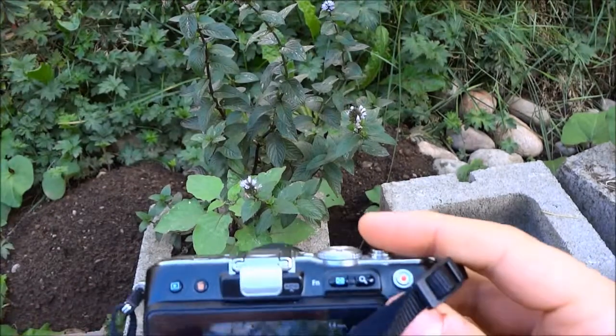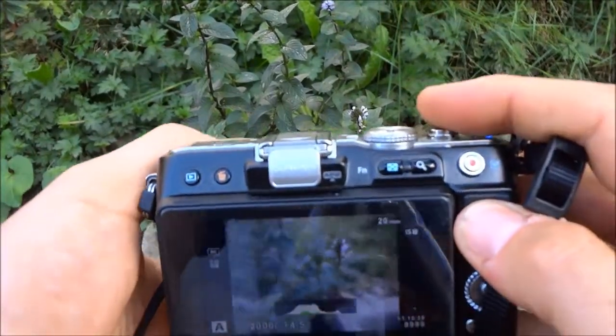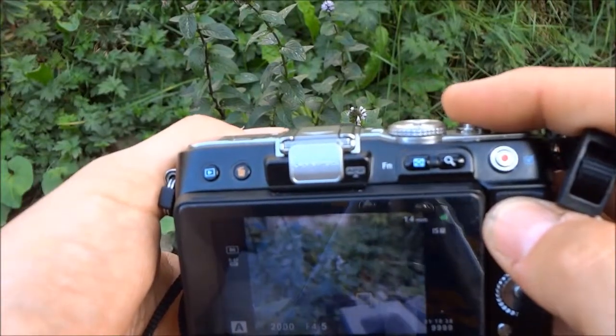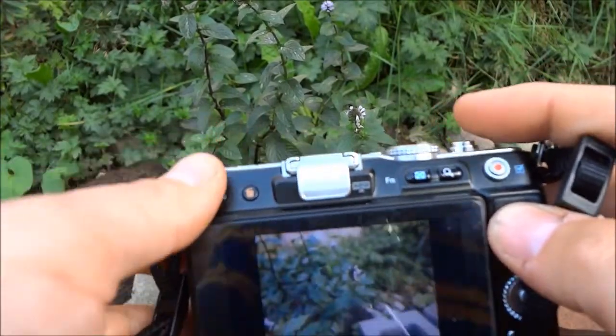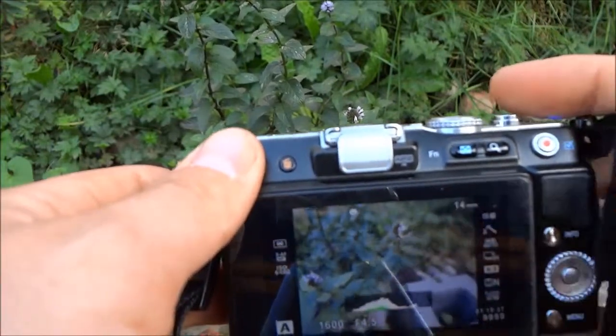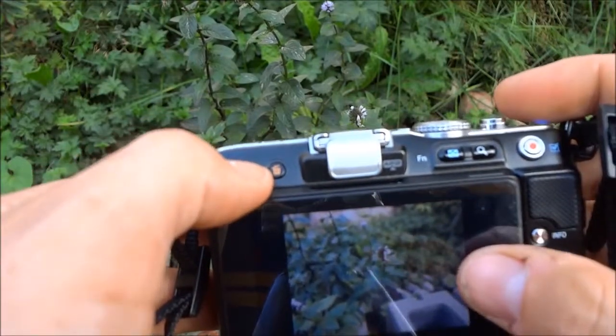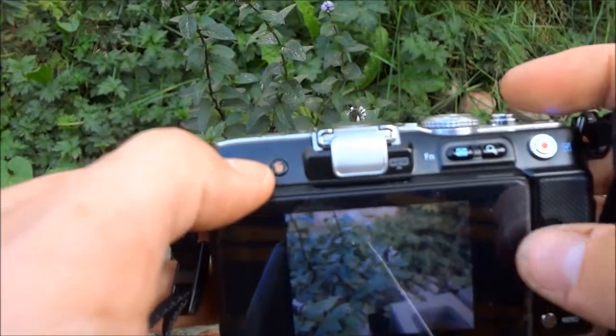And if we do the same sort of shot here with the Olympus, you can see the flower is in focus, but everything in the back is blurry.